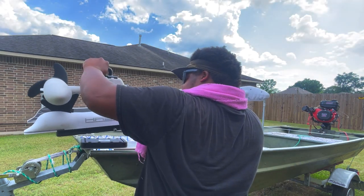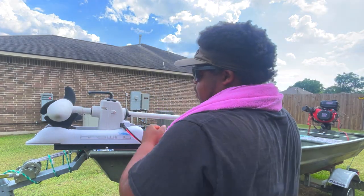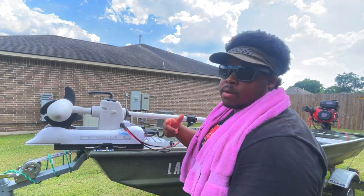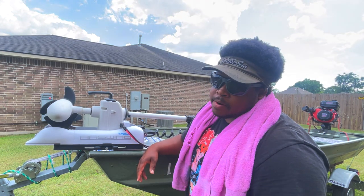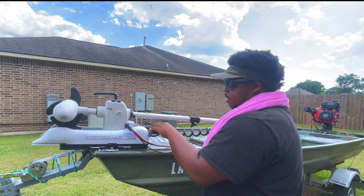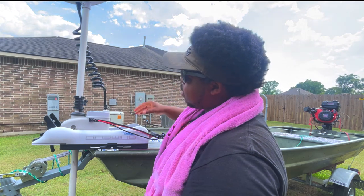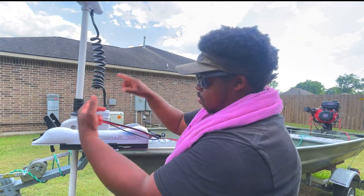It has a quick release, so you take it up, take it off, put it back on, and stick it back in here just like so. Put a little lock right there so it won't come off. If I'm in a bad area or just want to put it in the garage, right here kicks it open — you press this down like you do on a Minn Kota, push it out, and it locks like that. Then I have the remote control and it'll turn and do all that.